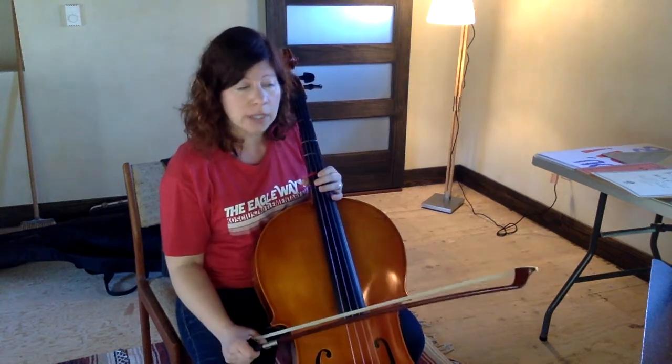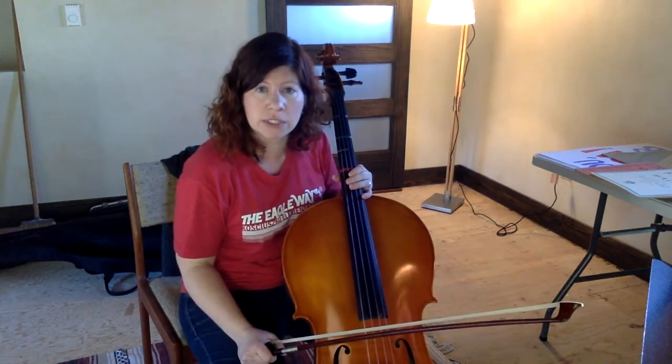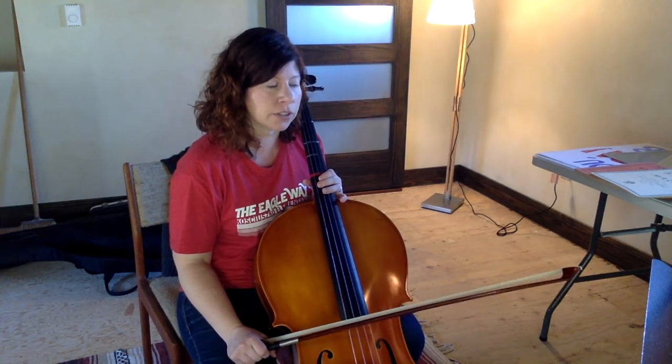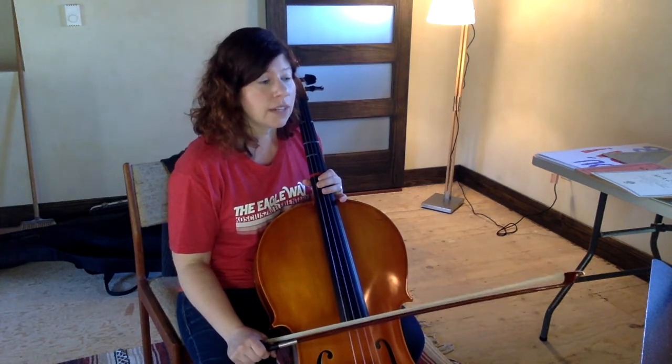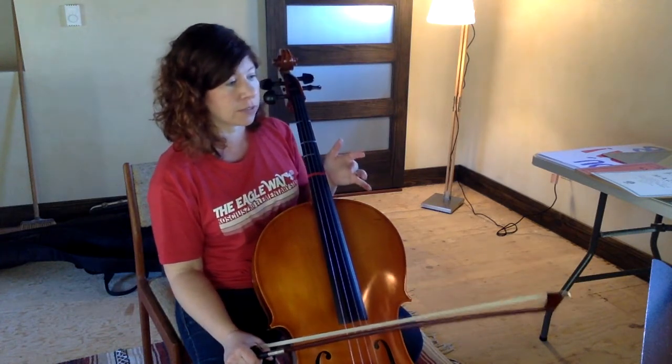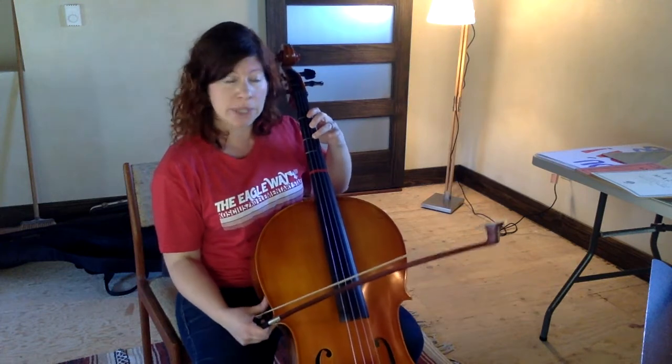Alright, so that's line one. Go back and do that as many times as you need to to get comfortable with it. And then here we go into line two. Line two is going to start off exactly the same as line one. We're going to do two blueberries for every pitch, starting on F sharp again. Let's try measure one of line two.